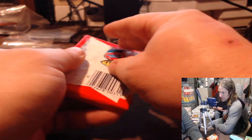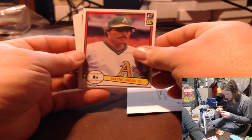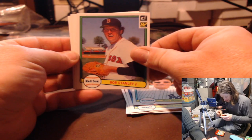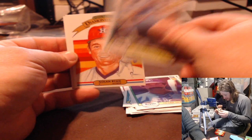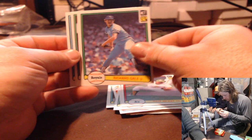Nice rack. Here we go, 82 Donruss. Looking for the Ripken, looking for the Smith. J.V. Lopes, Yaz, Bob Brinley, Yogi Berra, Bob Stanley, Billy Sample, Nolan Ryan, Paul Molitor, Harvey Kuhn, Dave McKay, Richard Gale, Frank Tanana, Dave Rigetti. The wax is clear — freshly packed, pressed wax to look for the Ripken on the back and it wasn't there.